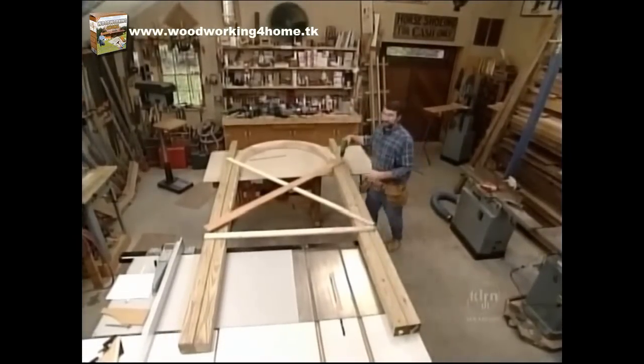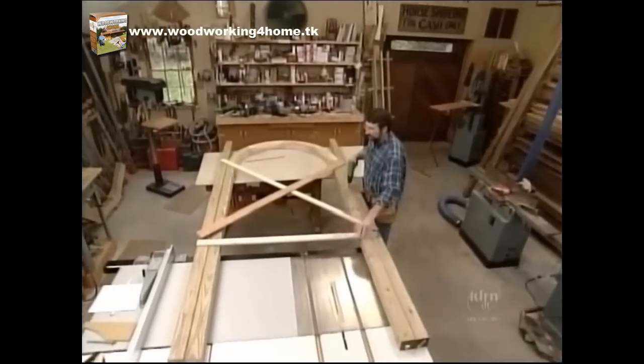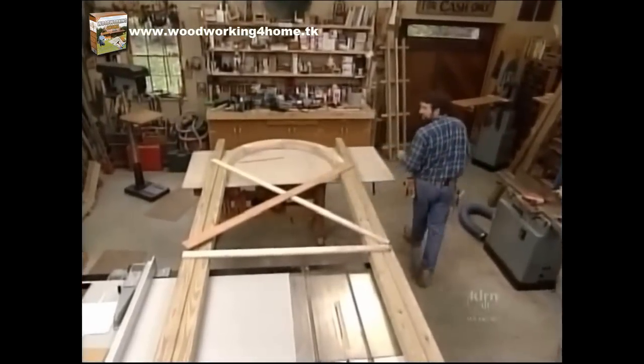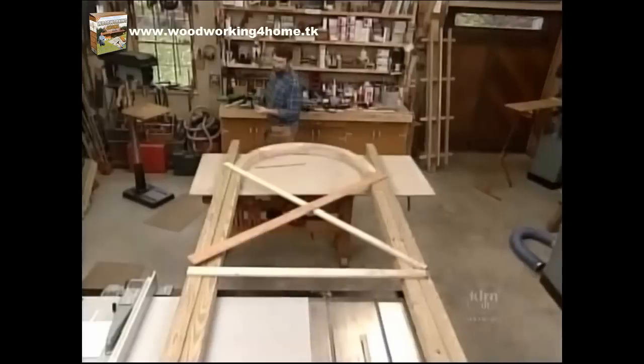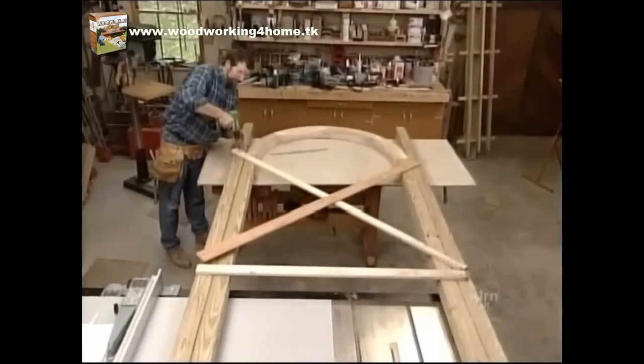Now you can start seeing the gateway take shape. I've installed a piece of strapping down at the bottom to keep both posts parallel. I've taken some diagonal measurements, and now I'm installing diagonal braces to hold it in position while I glue it up.